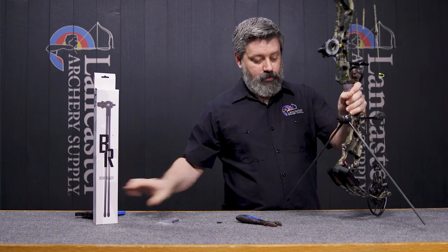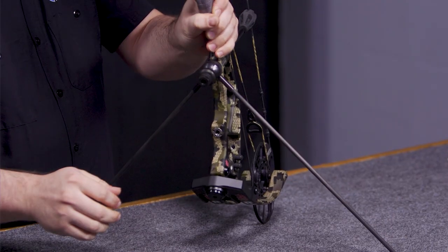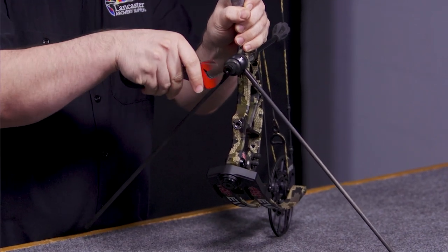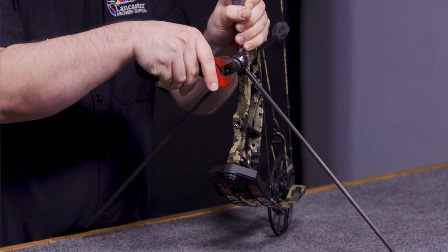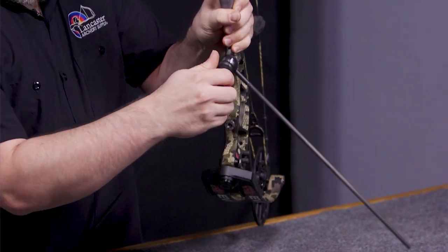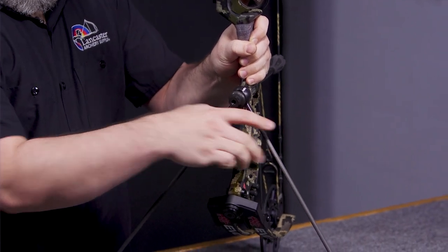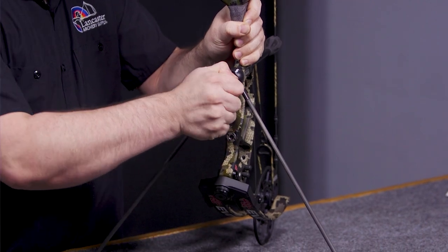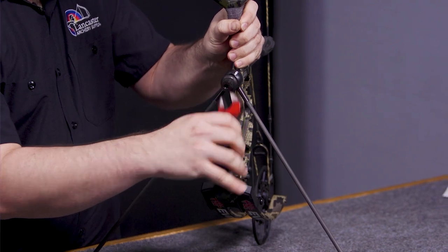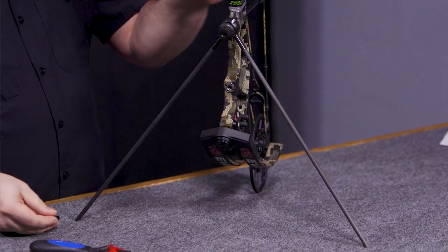Now we're going to take off the bow stand and let this one kind of free float. The first thing I noticed right off the bat is that it wants to tip forward, so we're going to loosen back up. Here's the beautiful part — it's on somewhat of a ball joint, so you can actually pivot it out, get the bow to sit, and then lock it back.